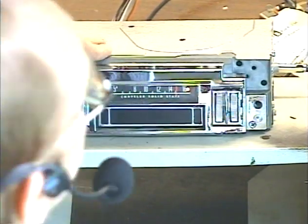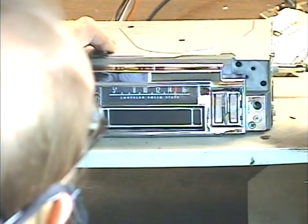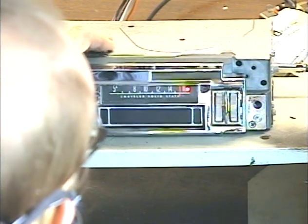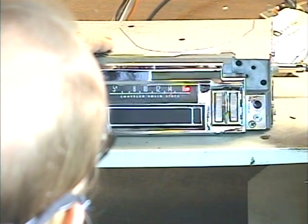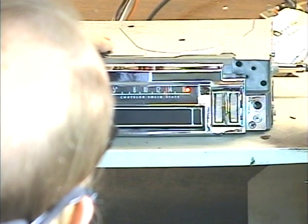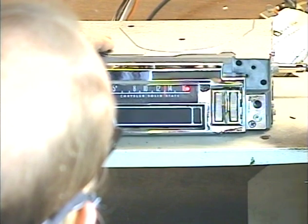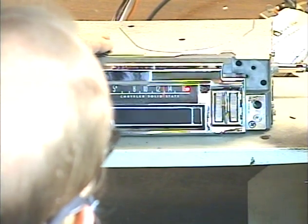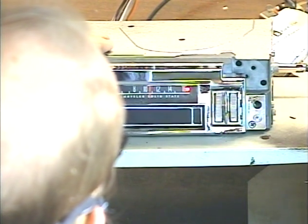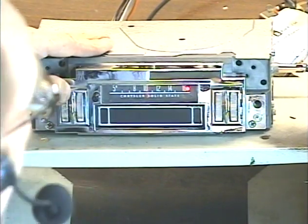Let's go ahead and set it to AM real quick. We do that by turning it off and then right back on within about half a second. Off, on. Okay, now we've got a red LED. And there's the usual three stations we get in my area.